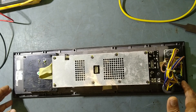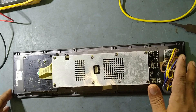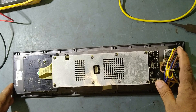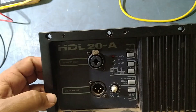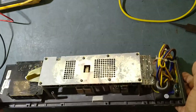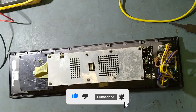Hello friends, welcome to my channel TKF Electronics. Today I am preparing this RCF module, model number HDL20-A. This belongs to one of my customers, so let's check what the issue is. We'll connect the power first.